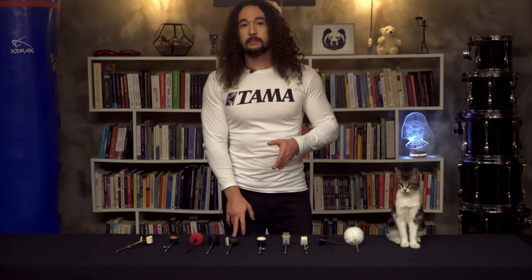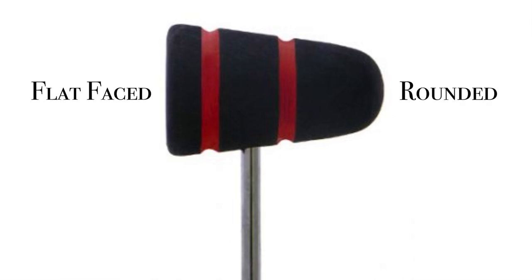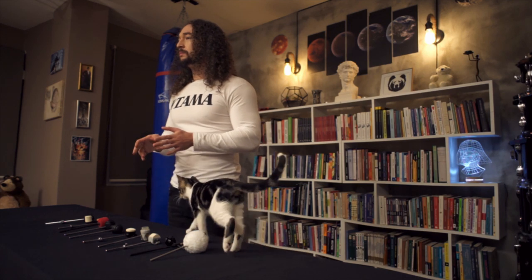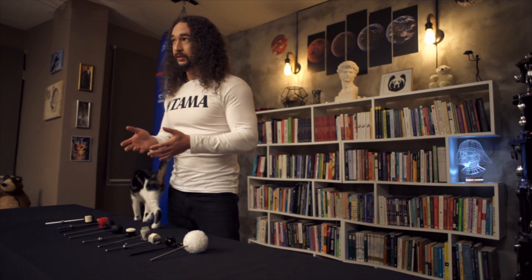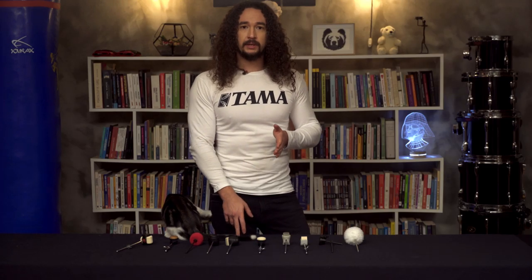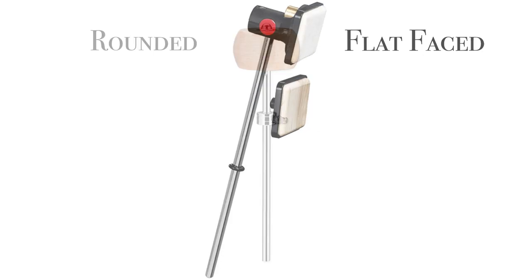Rounded bass drum beaters will make less contact with the drum head surface, so they will give less depth and volume than large-sized bass drum beaters. Rounded beaters with a smaller diameter will sound even smaller. Line-shaped bass drum beaters will sound between flat-faced and rounded bass drum beaters.